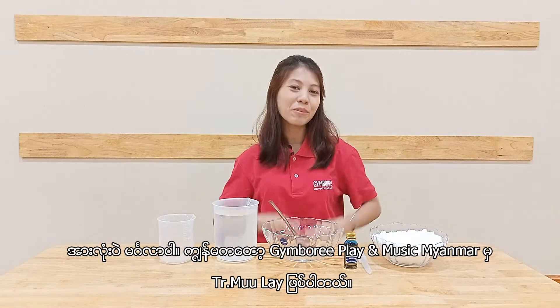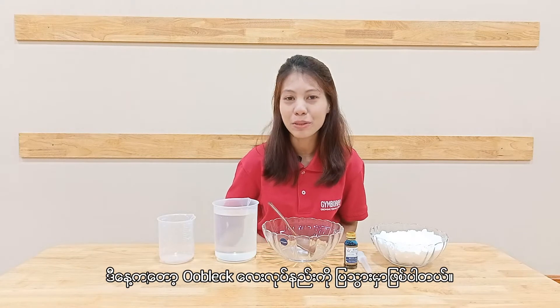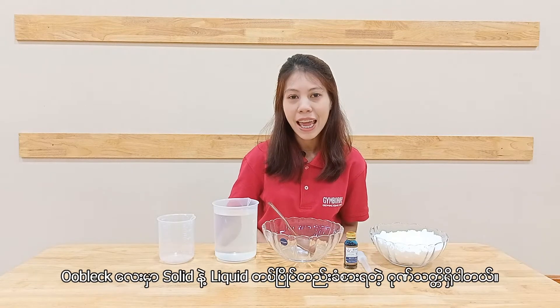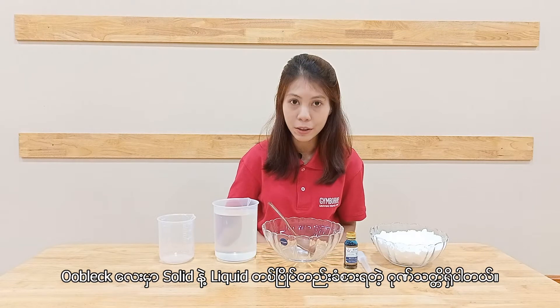Hello everyone, this is Tisha Mulay from Jumbo Replay & Music Myanmar. Today I'm gonna show you how to make oobleck. Oobleck is inspired from a storybook written by Dr. Seuss, and it has the properties of both solid and liquid.